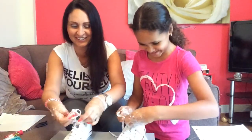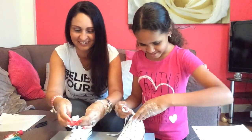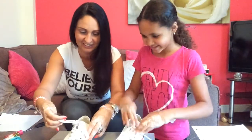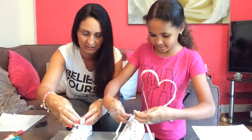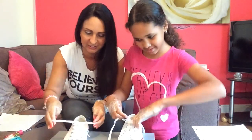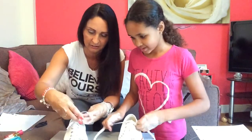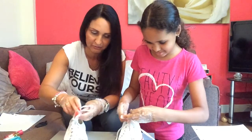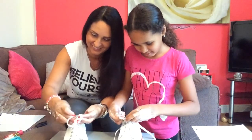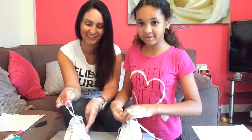Oh, this is hard! I need my thumb — my thumb! Wow, this is hard. Look, I can't do it. You need to do a double knot as well. What do you mean double knot? This is a knot — look. No, you need to do another knot. I need to go through the first loop. I know, it's actually really hard.